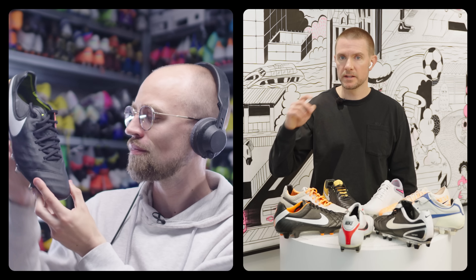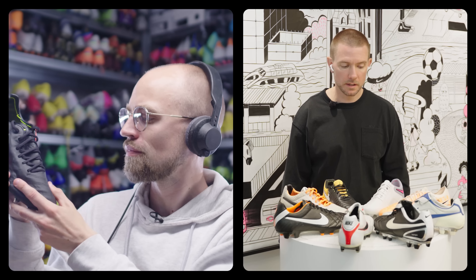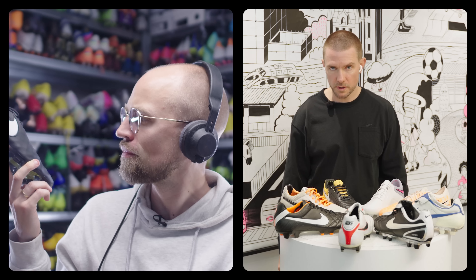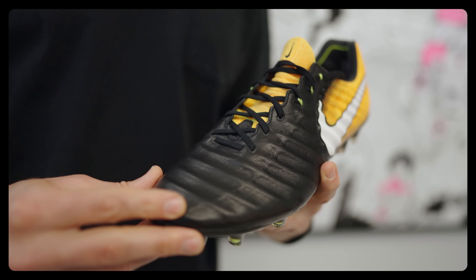I look at that one and think about just how modern that vamp is. Every other Tiempo that came before it had so many stitches, and the team was able to create a kangaroo leather upper through a more modern interpretation, which was really impressive.